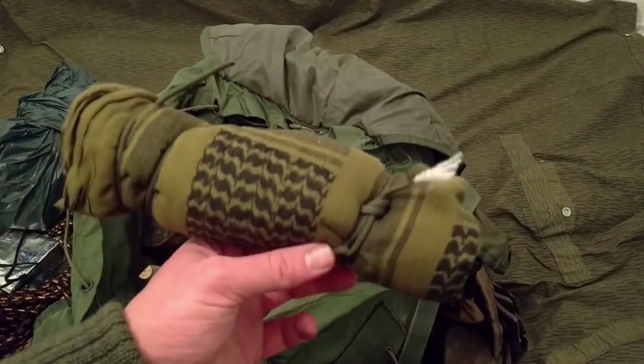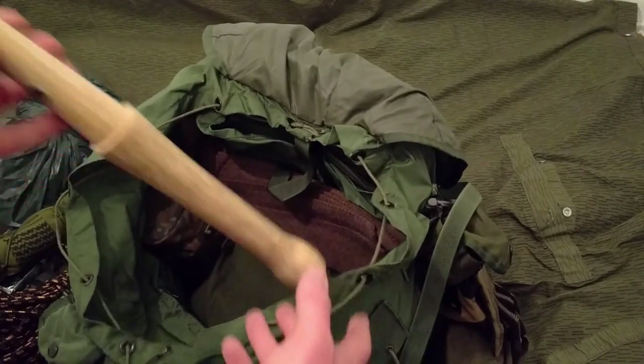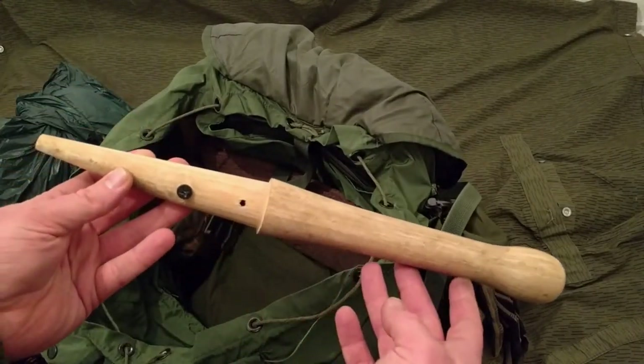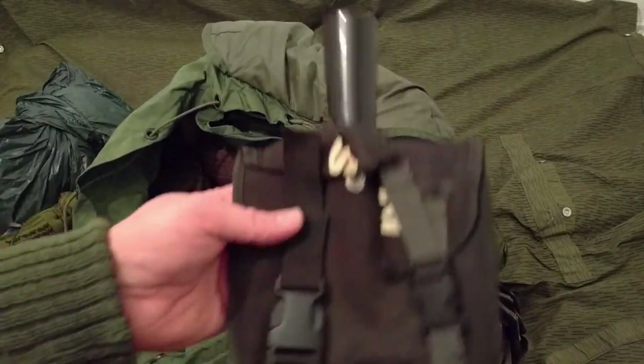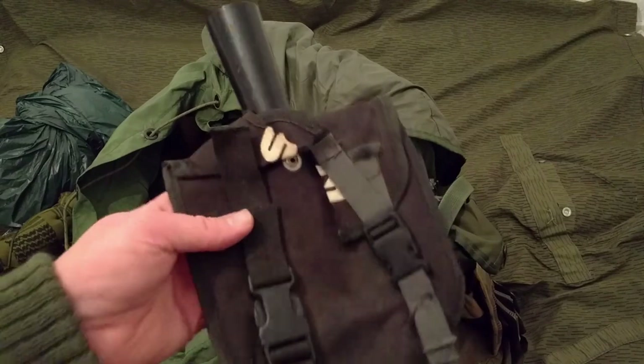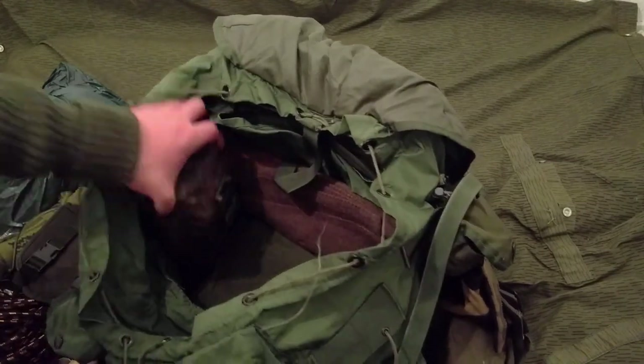I've got a shemagh and the handle for a Spetsnaz shovel by Cold Steel. Over here I have the head for the Spetsnaz shovel.